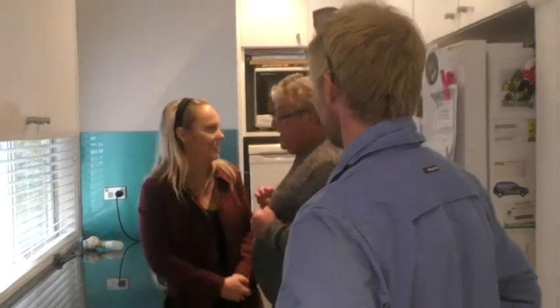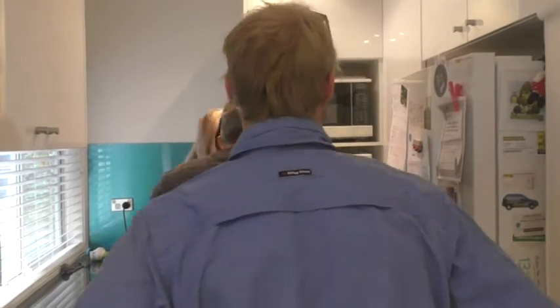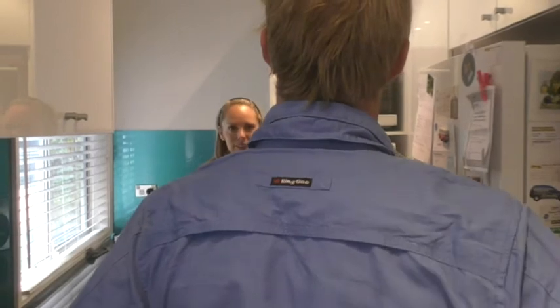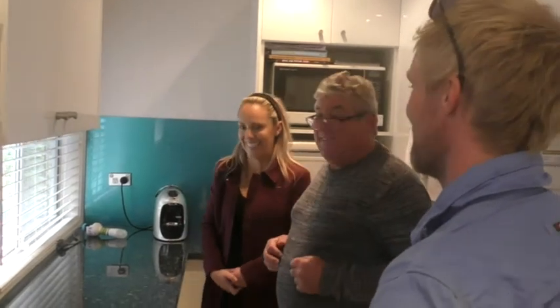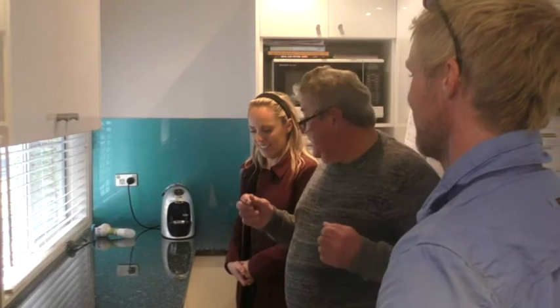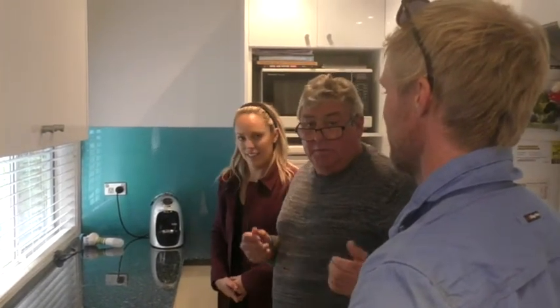What else do we notice? Everything else is turned off — is there any power in the fridge? No. So the power's been tripped. The lights are still on because they're on a different circuit. Very good, very sharp. What we need to do now is go out to the meter box and try to reset the power.